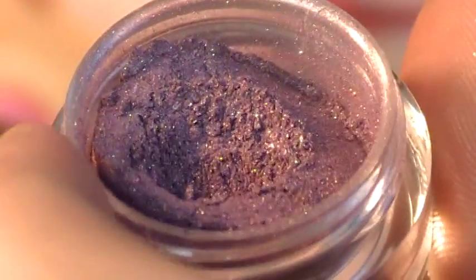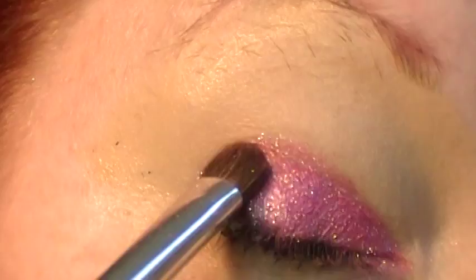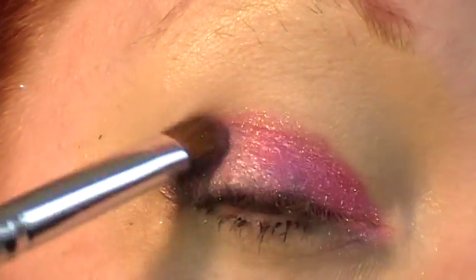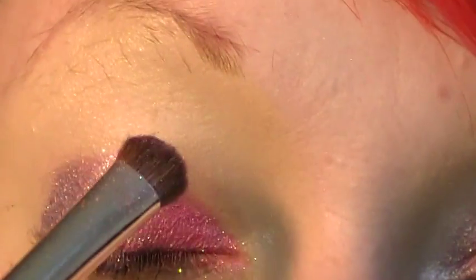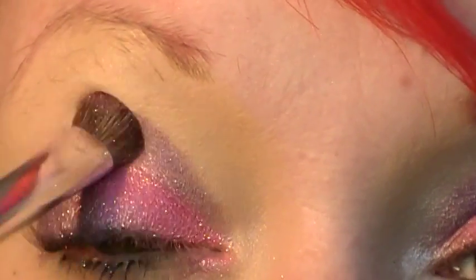And then I'm using Cadaver — really pretty dusty purple. I took it and patted it right along the inner half of my crease.